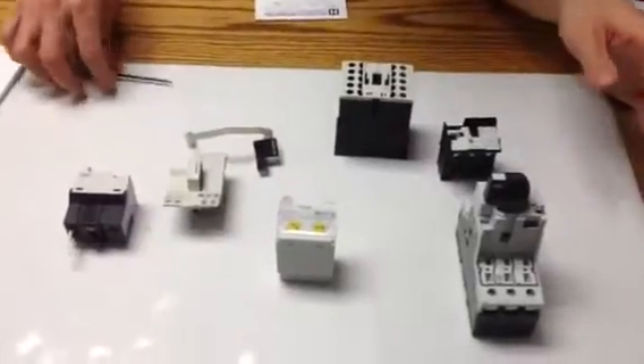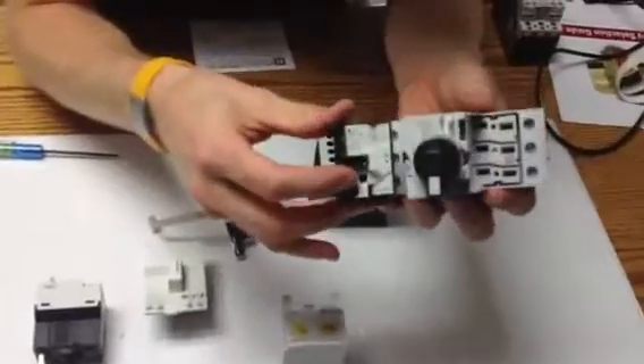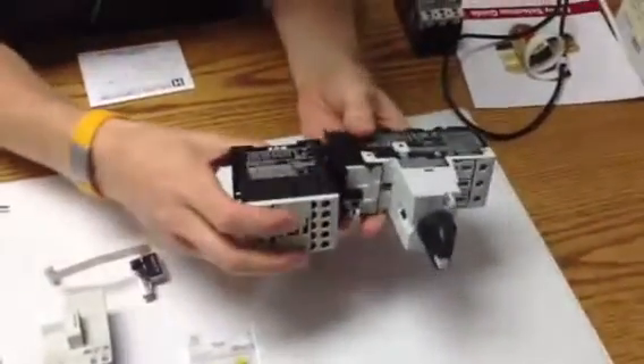Alright Scott, we've got everything unboxed, here it is. We're going to start with the manual motor protector and the interlock kit. There's the little sliders, they just slide right in. Links together, like Legos.